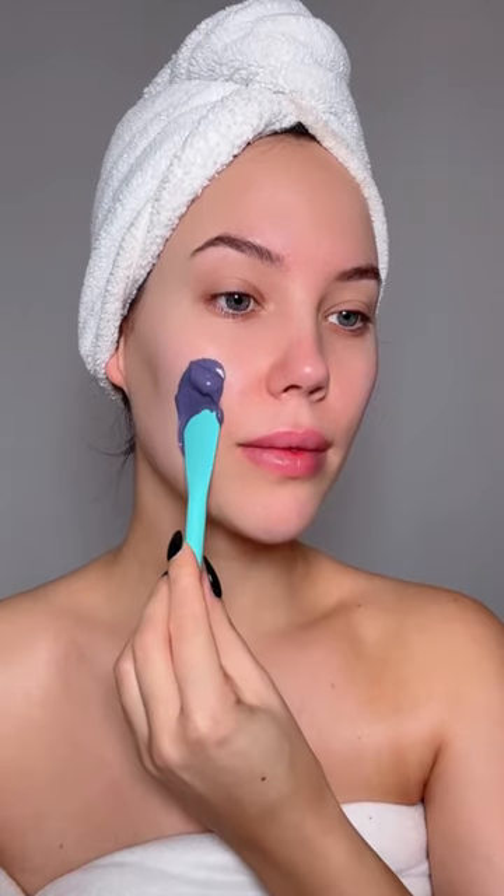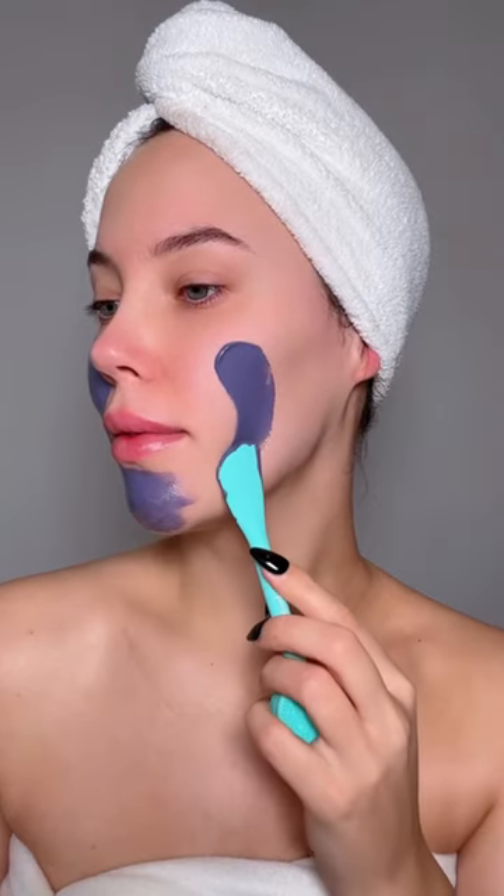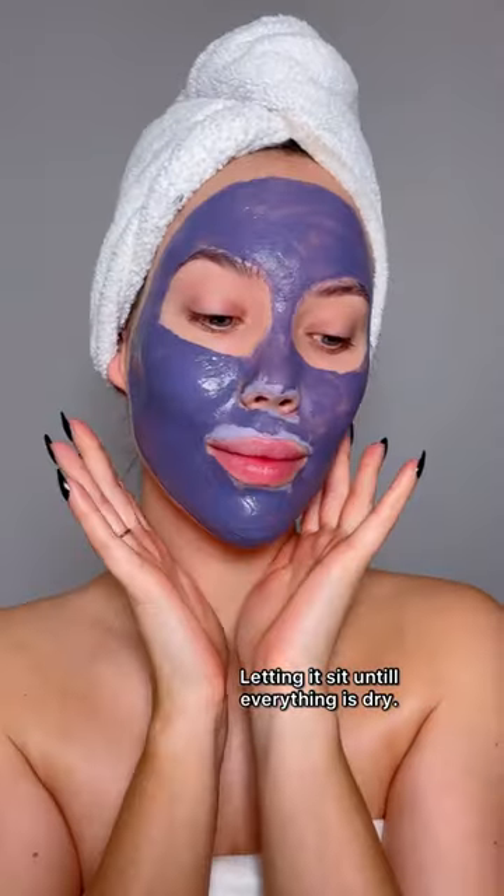I'm finally trying the Deportage Clay Mask from Benefit. I love that it's purple — I've never seen that before. I'm applying this all over my face and letting it sit for around 30 minutes, just until it's dry.